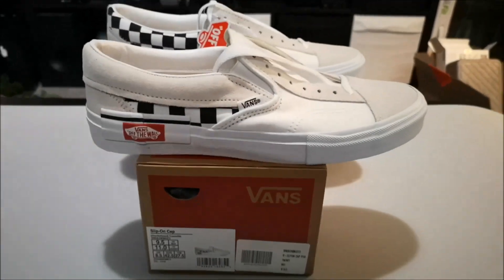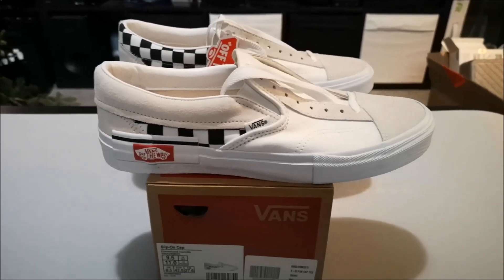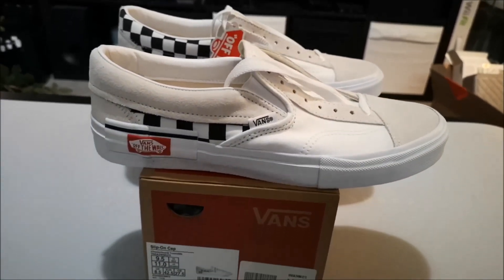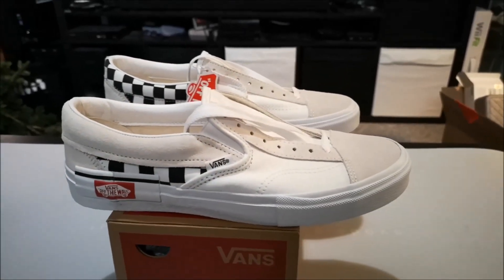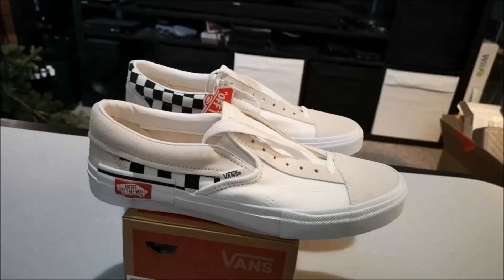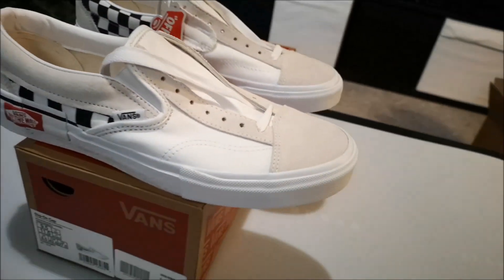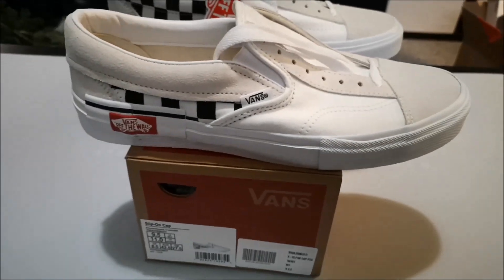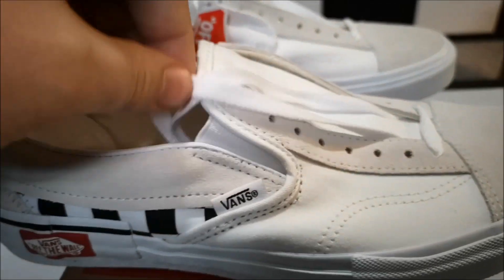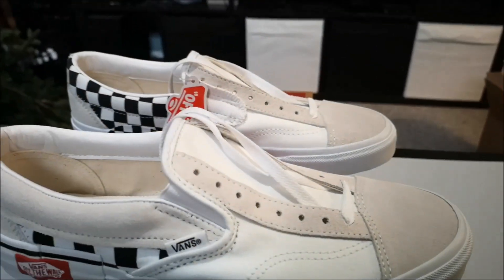What's going on everyone. Pickup of the day — yesterday, one of two which we're looking at right now — is a newer release for Vans. This is the slip-on cap non-lux version. Take a look here. If you're familiar with the silhouette — or silhouettes I should say, because it's kind of like a mashup of two — it is the slip-on with the elastic right there, but you can lace it up as well.